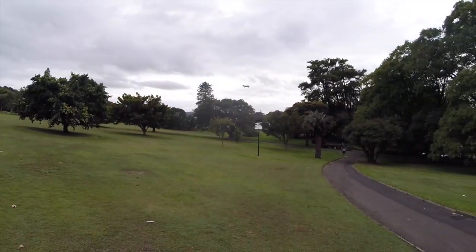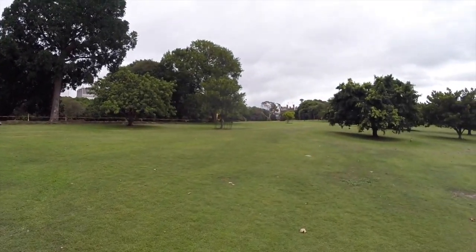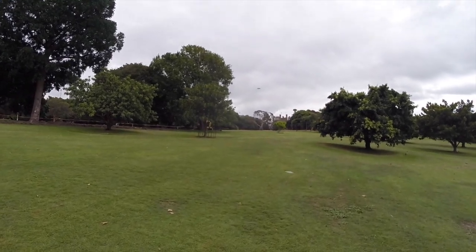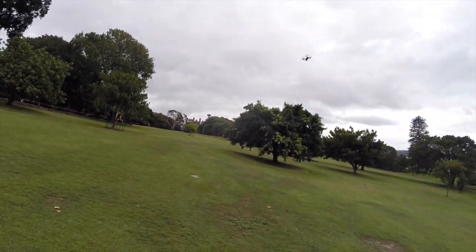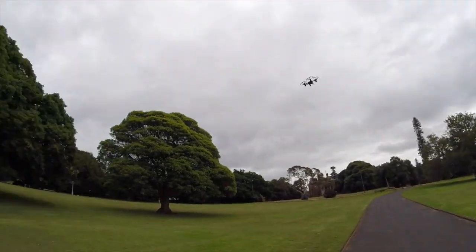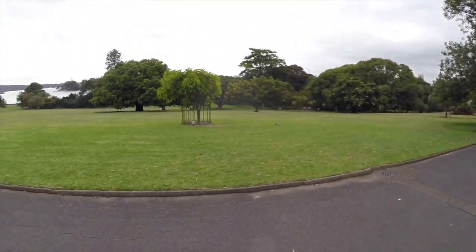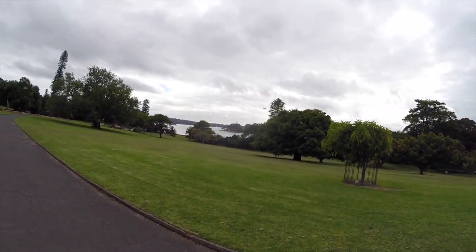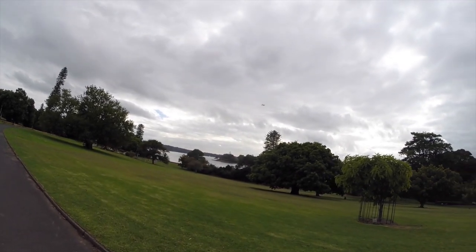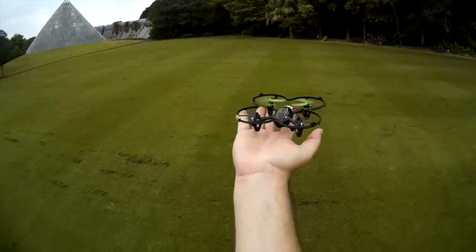There is one gotcha with the camera — well, two really, one more annoying than the other. Firstly, unlike some camera-toting quads, there is no way to start or stop recording from the remote itself — you have to hit a tiny button on the base of the quad to command the camera to start or stop. And that's a small annoyance. A larger one is the fact that if you neglect to stop the recording manually before disconnecting the battery, it will corrupt the video file completely — irrecoverably so.